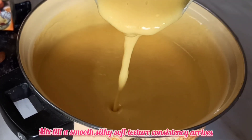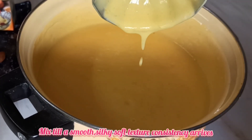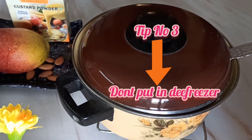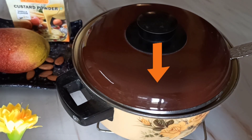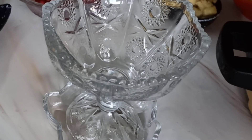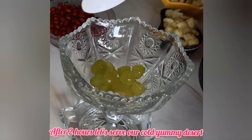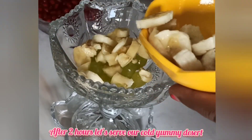Now we will mix this custard until a smooth, silky-textured consistency is achieved, and then we will cool it down completely in a refrigerator — not the freezer — for one to two hours. Meanwhile, we will also chop some fruits and keep them in the refrigerator to cool.